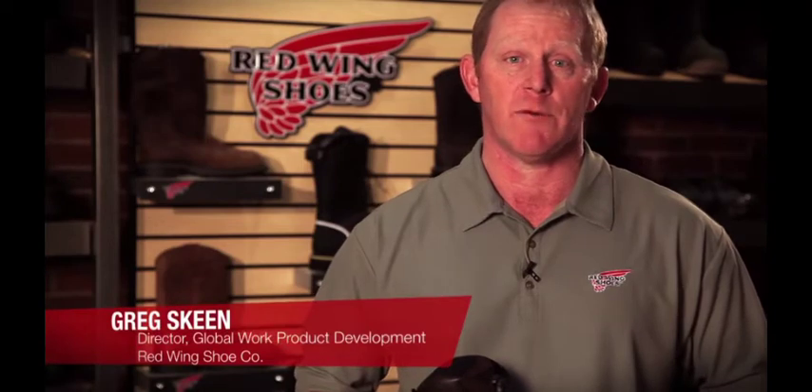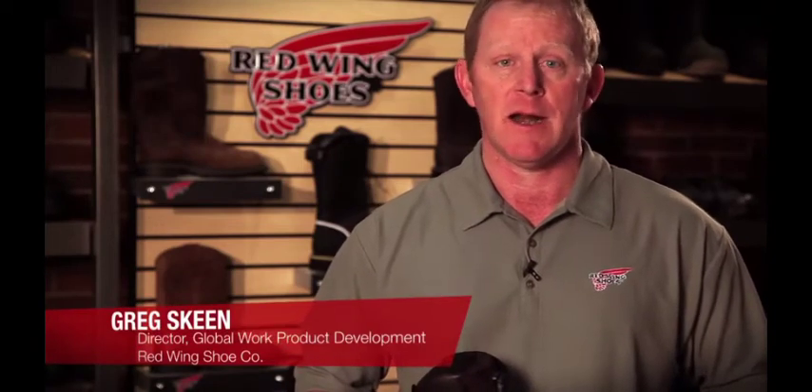Hi, I'm Greg Skein, Director of Product Development for the Global Work Brands of Red Wing Shoe Company, and I'm here today to talk about the BOA Closure System.